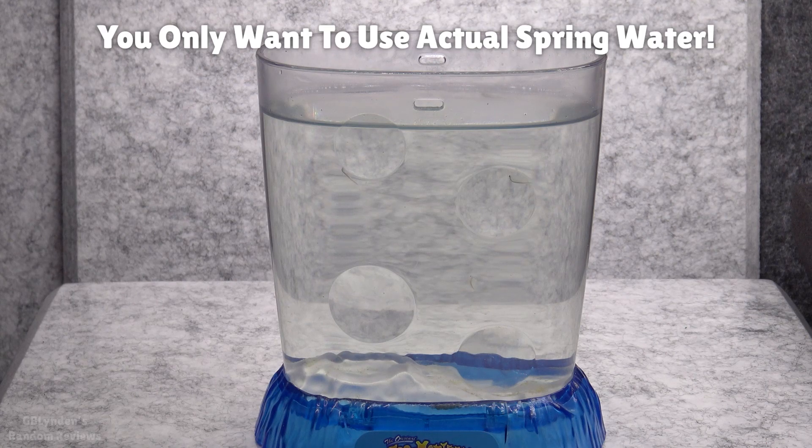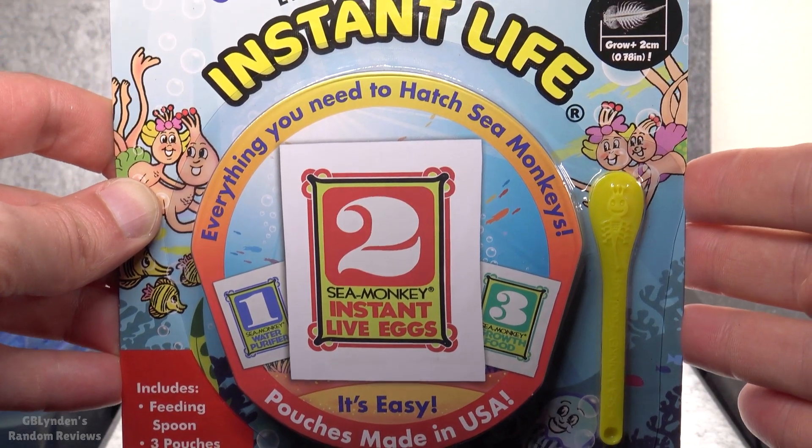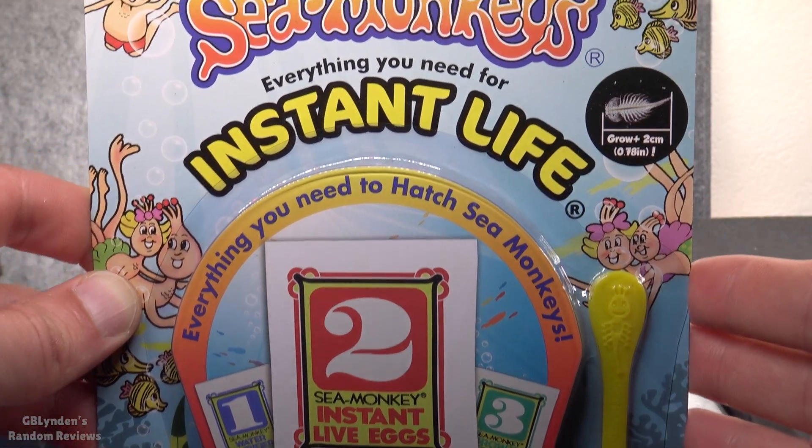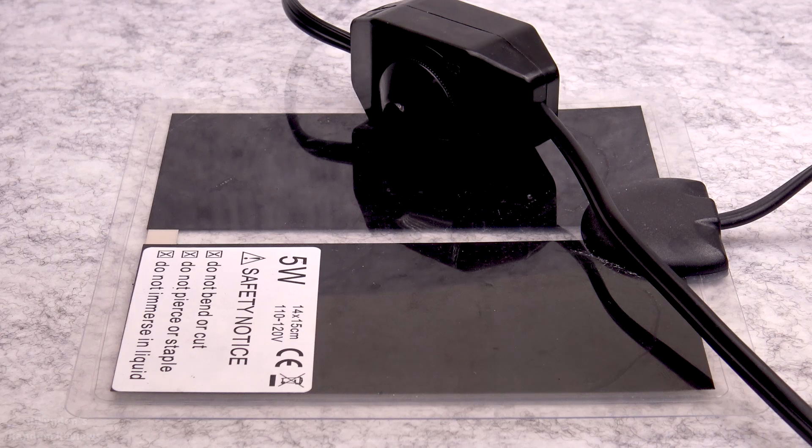Make sure you do not suck them into your pipette — that's not a good thing. The other very important consideration is to make sure you use fresh egg packs.